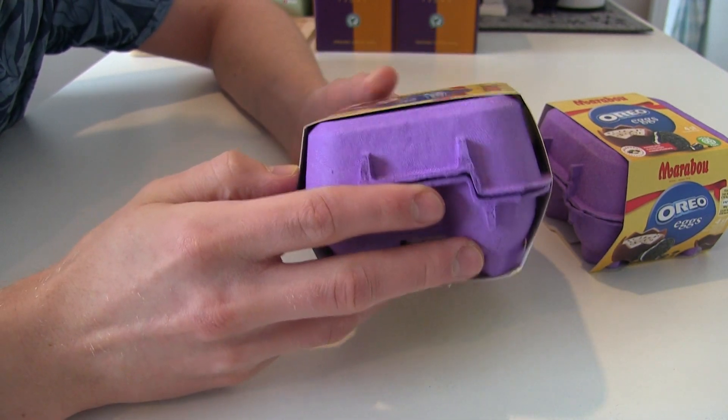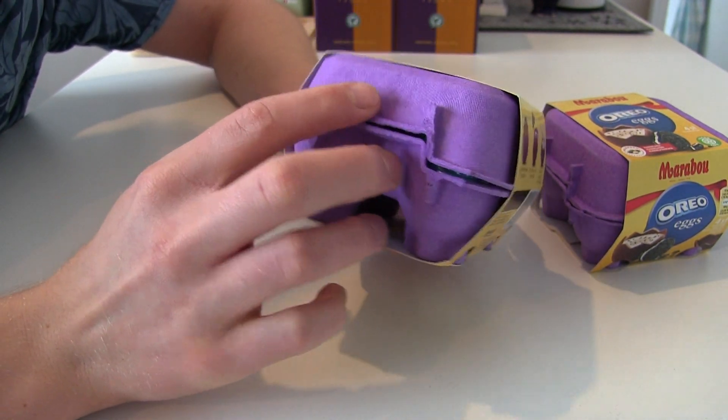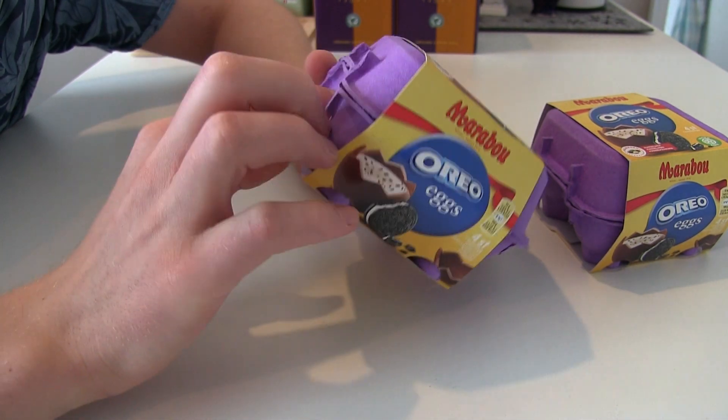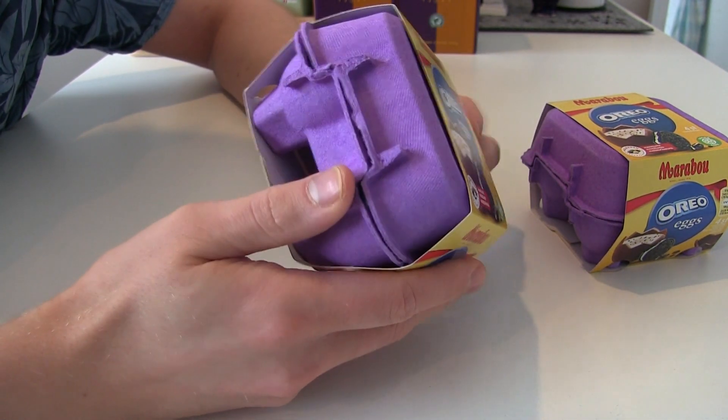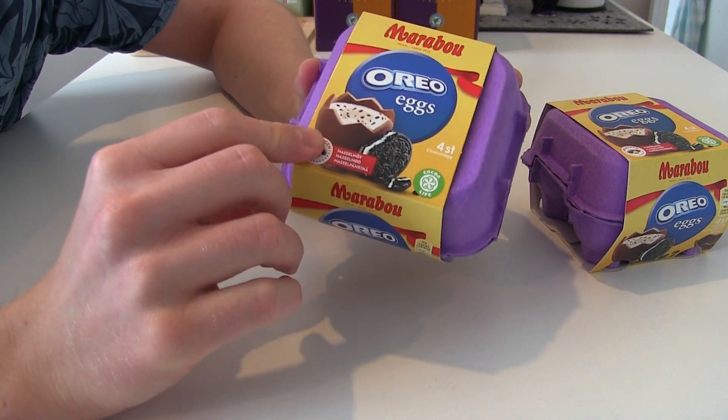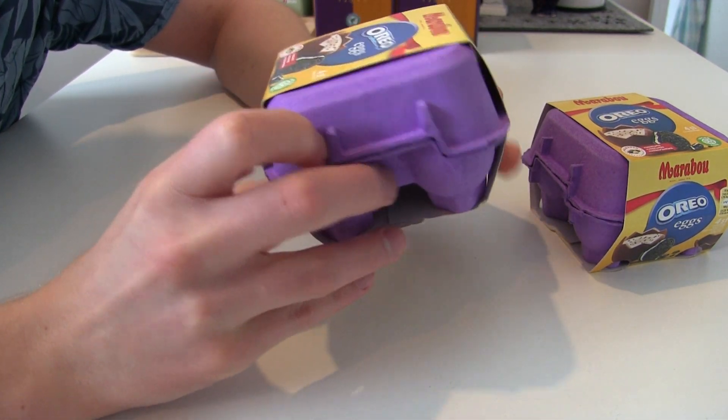Interestingly enough, it comes in this real egg container — like what they sell in the supermarket with real eggs. But now it's a chocolate egg with Oreo cookie.